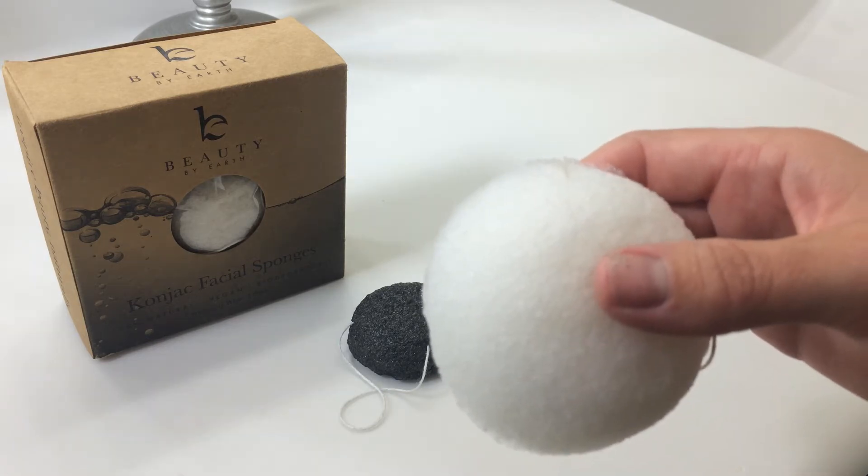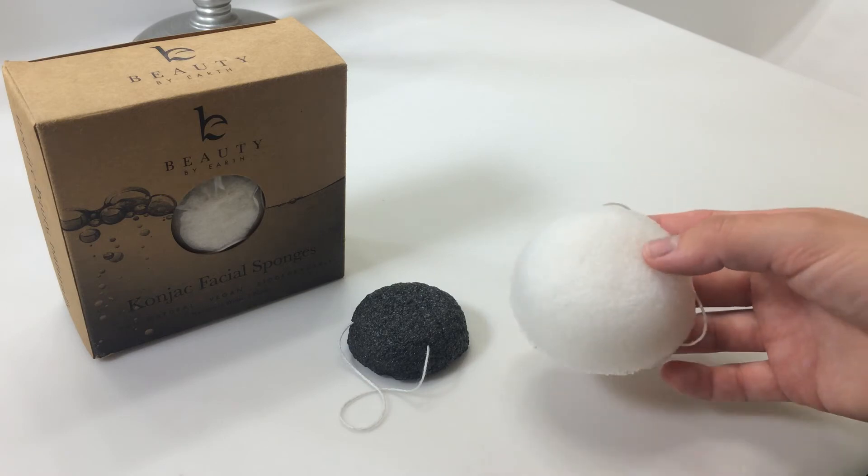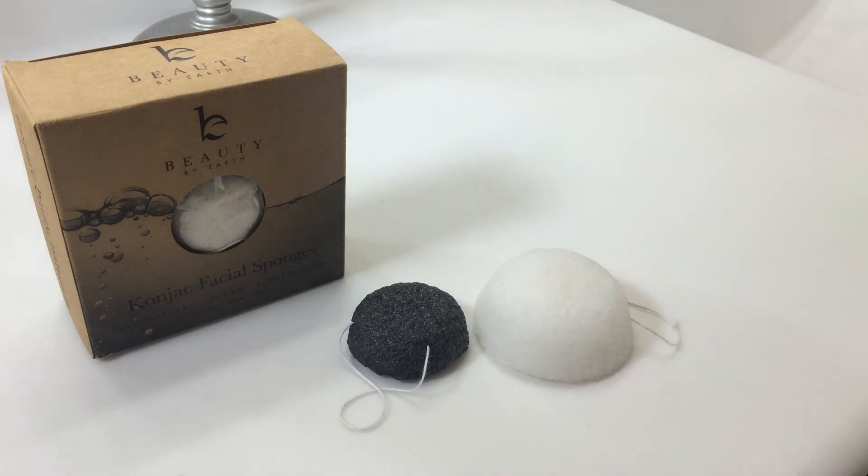These sponges can be used and are very effective with or without cleanser. They very gently exfoliate the skin and remove dirt, grime, and blackheads when you use it in a circular motion around the face, neck, and eyes. They will not irritate your sensitive areas, and they will actually leave them very clean, soft, and radiant. So you can use it around your eyes and it won't affect them.